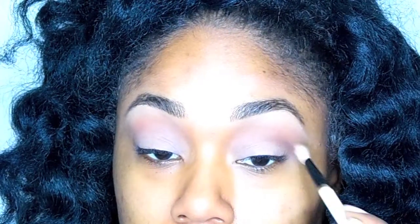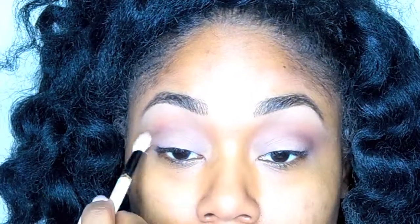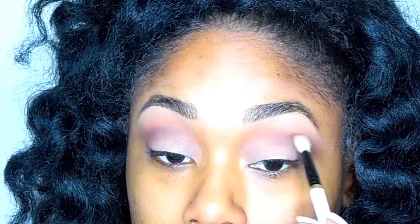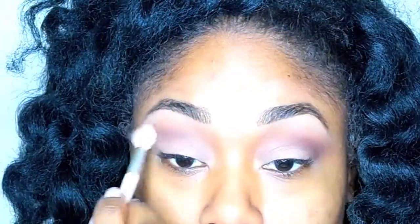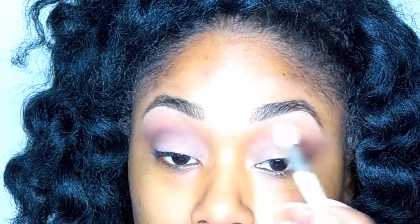Next I'm going to go in with a very true brown eyeshadow to define the outer corners of my eyes. I'm keeping this on the outer corners because I don't want this look to be too dramatic. I want this to be something I can wear every day, and I'm going to blend that color up into my transition color, then take a clean blending brush and blend it out into my brow bone to keep everything super natural.